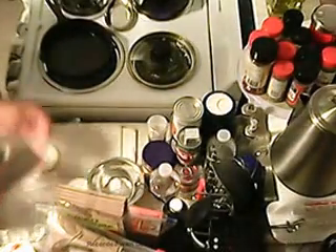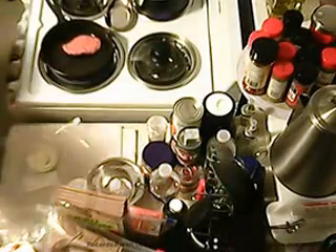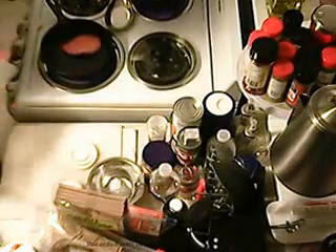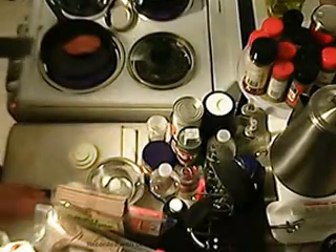This is 80-20 beef. You can use a leaner grind if you want — that's up to you, it doesn't really matter. I'm using a fourth cup of flour — yeah, one fourth cup.